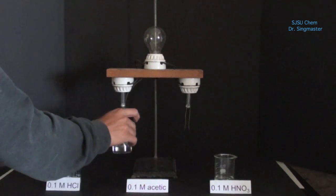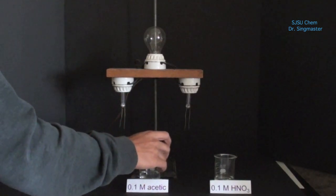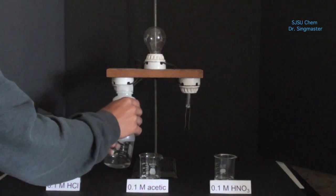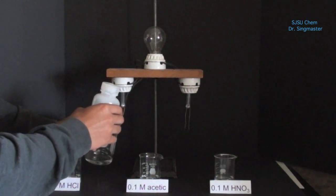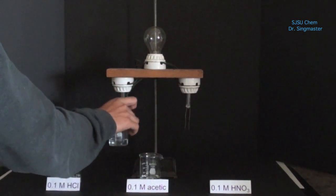Now we're testing a solution of acetic acid. Finally, we're testing a solution of nitric acid.